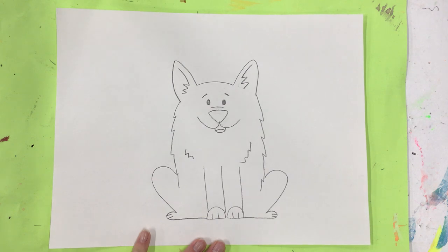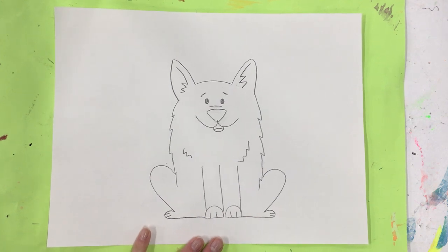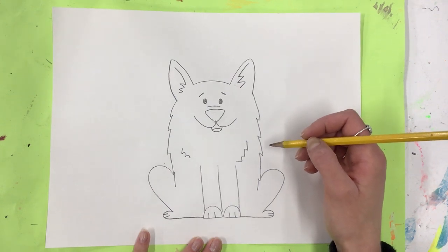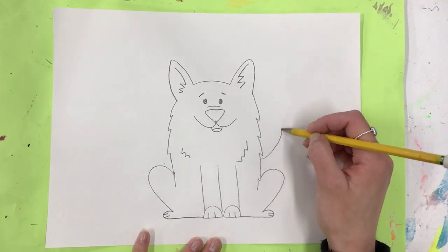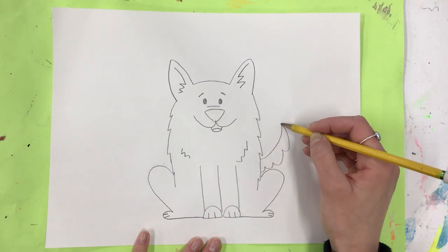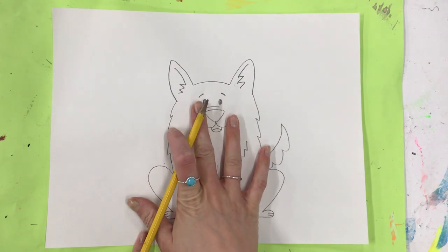The very last thing — how do dogs show that they're happy? They wag that tail, don't they? All breeds might have a different type of tail. This type has a big fluffy tail, super hairy, and it kind of curls at the top. That's my first dog!